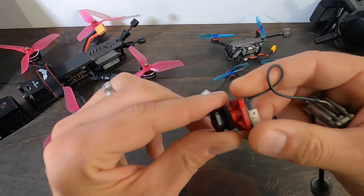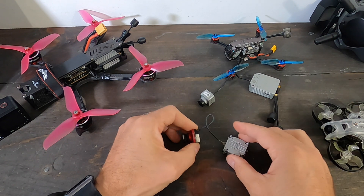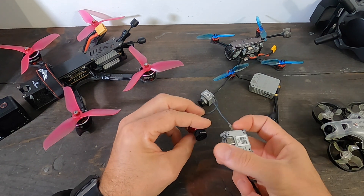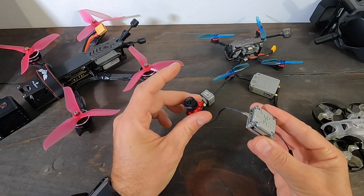You'll also notice the lens difference — this has a 1.66mm lens. Most other cameras give you about 150 degrees field of view, but switching to this one gets you a slightly wider 165-degree field of view, which I actually prefer.